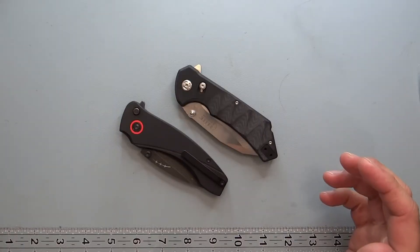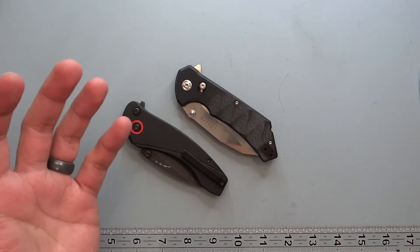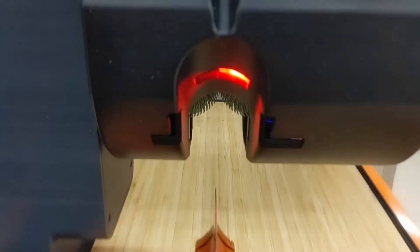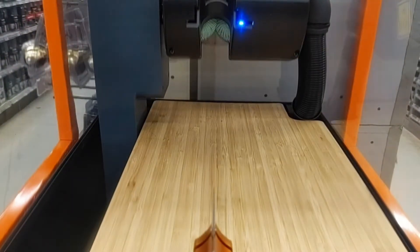I'll walk you through what it's doing. I may cut the sound in and out because there's music playing in the background, but you can hear how loud this machine is while operating. It takes maybe about a minute and a half — about 90 seconds, which is what they advertise on their website. The head actually rotates to get the full bevel across and brings the blade into the cutting rotors.